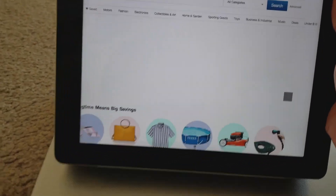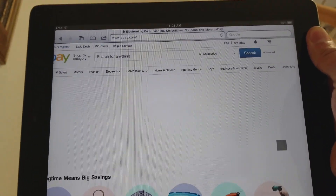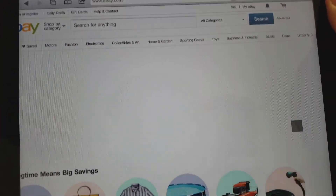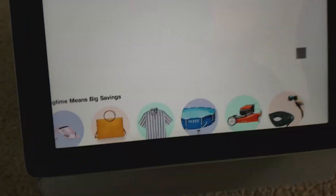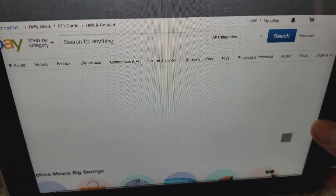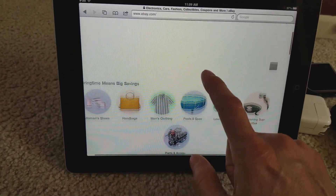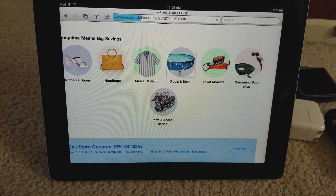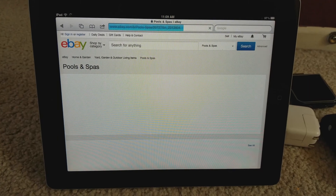I'm going to keep Safari open. Hopefully I'm not going to drop the iPad. I'm walking downstairs now. There we go — all right. Let's check out some items and see how it's still working. It's working — very good.